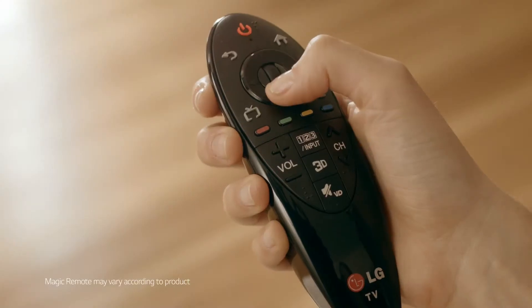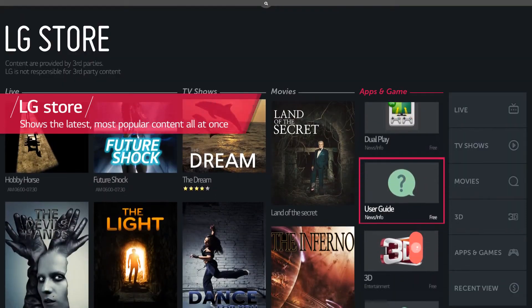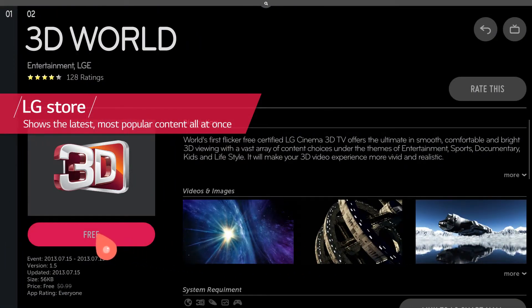Discovering what you want to watch next is a big challenge for our users given the large number of options available. We've built various technologies for users to find exactly what they want to watch, when they want to watch it.